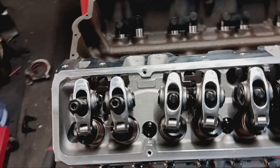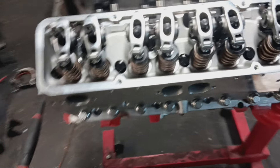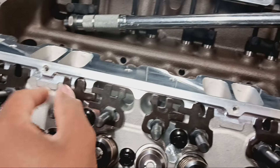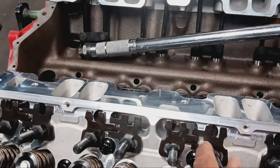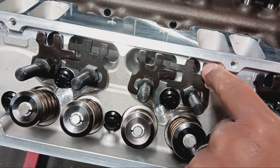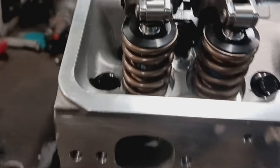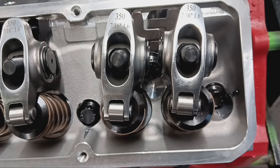Real quick — I don't want to leave this part out for anybody building their own engine for the first time, or using cylinder heads like these. You have the AFR Enforcers, the Pro Max, and a few others that have these adjustable guide plates, and they are adjustable for a reason. I've got them all loose right here — you can see how they slide back and forth. If you look at these rocker arms, you can see they're not all sitting directly on the tip of the valve. Some are slanted towards the left.